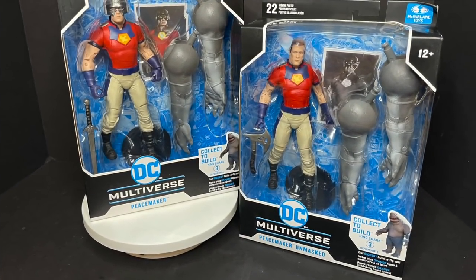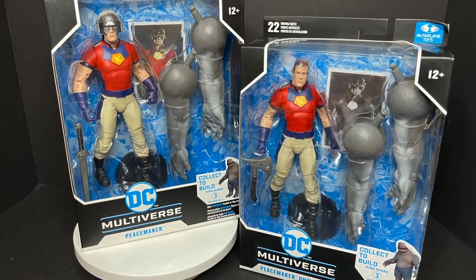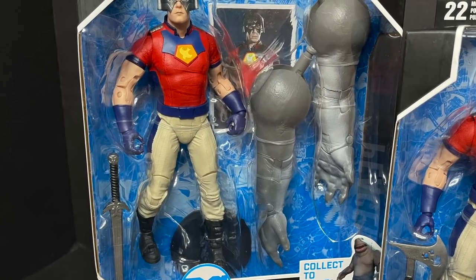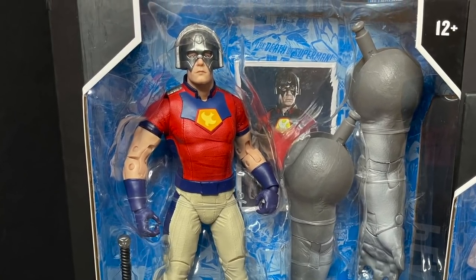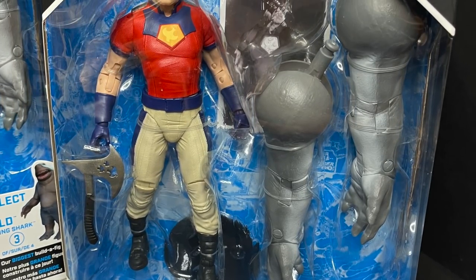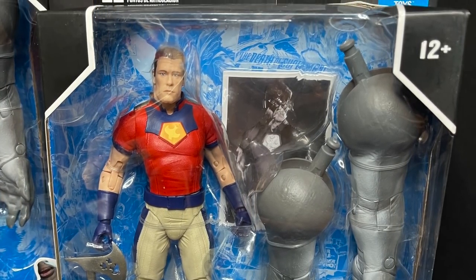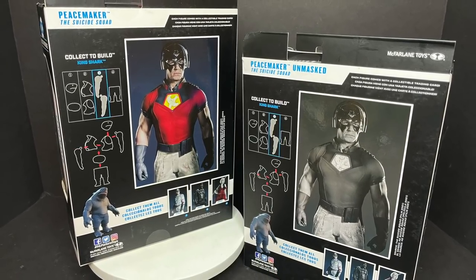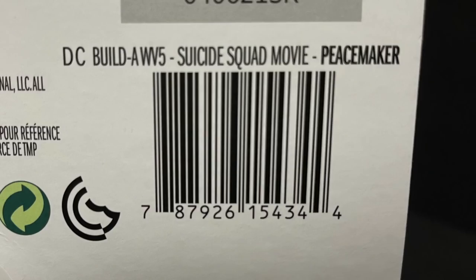Likewise with Peacemaker — the unmasked version is a Target store exclusive, the masked version is everywhere. You get to see two different takes on John Cena. We'll look at them up close and like all the other figures that have doubles, it's the same exact packaging except one's black and white, and here are the two barcodes.